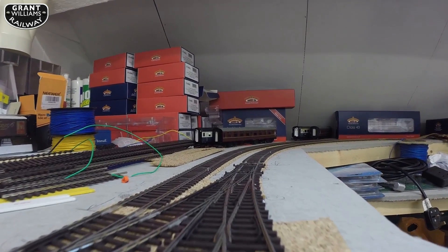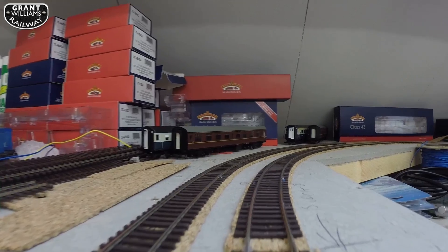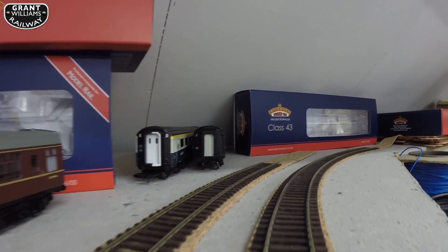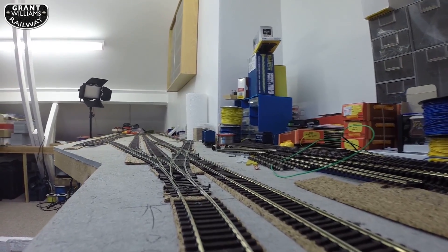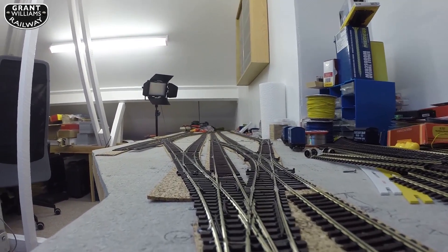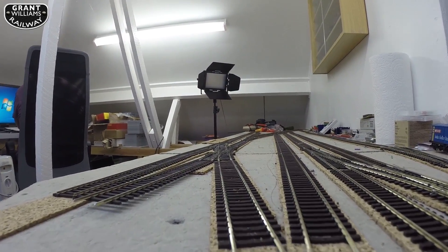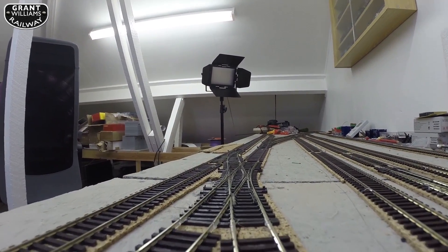This is the first run through. A little bit later in the video you'll see some trains running. The line we're actually on is the down line, so we're going the wrong way. Looking the other way going backwards, we go through the three-way point, over a long right-hand point. Most of the points I've used here are Electrofrog, large radius, with a couple of small radius ones, and we go over a double slip.